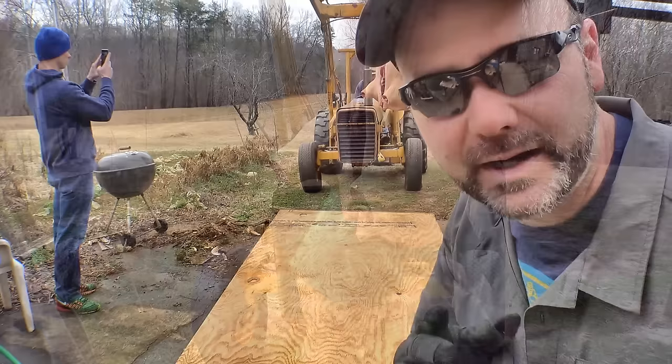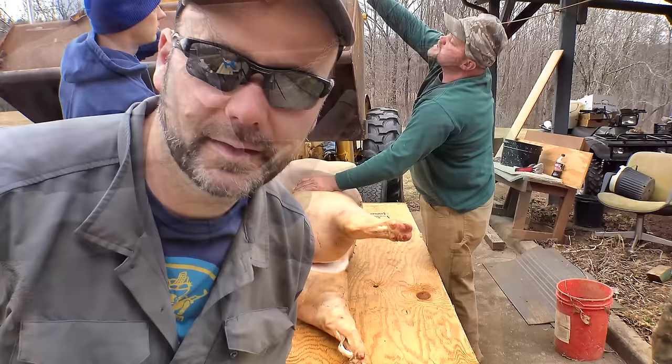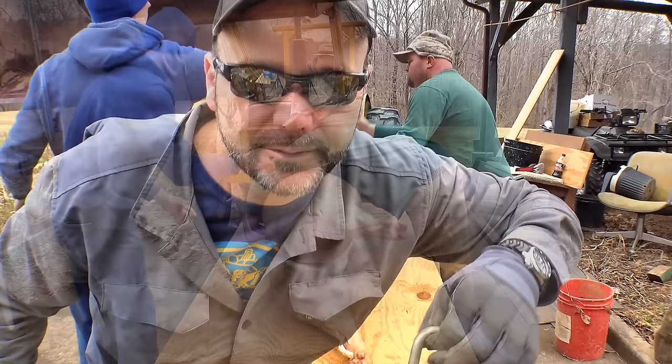We've taken the hog and removed the feet and the head. We're going to lay them out here on this plywood — basically a home-built table made from pallets and a piece of plywood. We'll lay them out and quarter him up. This hook you see here is called a single tree — it's what you hook through the Achilles tendon of the hog when we raise him up.